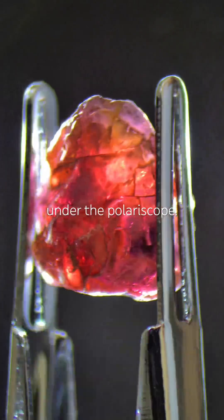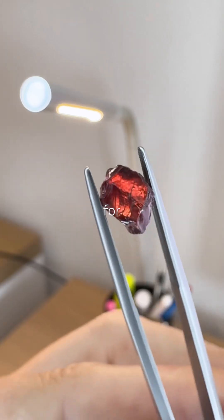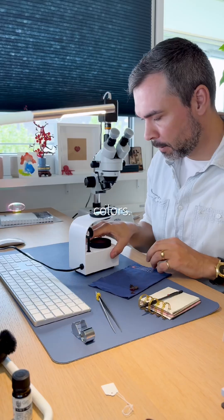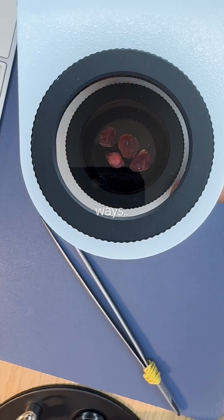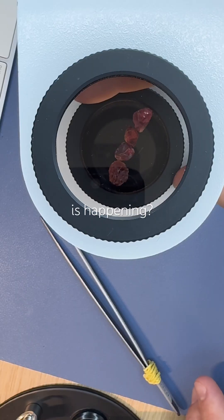Garnets shouldn't blink under the polariscope, so why did mine? I'm testing rough garnets for the first time. They must be different kinds, judging by their colors. Under the polariscope, I see them blinking in different ways. But wait — garnets are isotropic. What is happening?